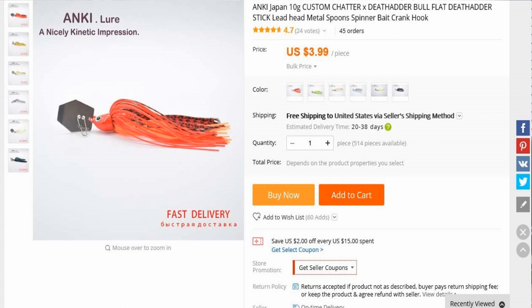Now, I'll put the link up here and show you guys — it's listed at $3.99. What is it? It's the Anki Japan 10-gram Custom Chatter and Death Adder Bull Flap Death Adder Stick Lead Head Metal Spoons Spinner Bait Crank Hook. Yep, it's a ChatterBait. Standard looking ChatterBait — it actually looks pretty cool though. A bunch of different colors available, but it's $3.99. When I purchased this thing it was $1.17, so it's gone way up.